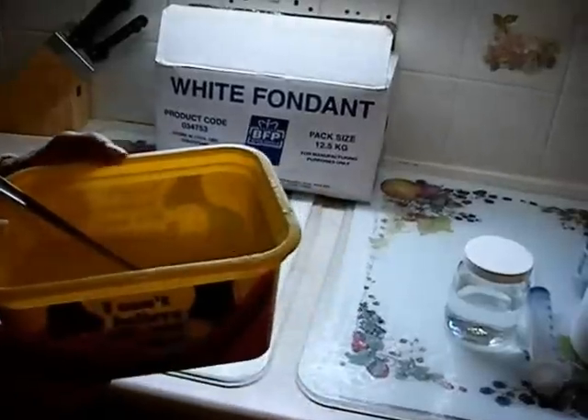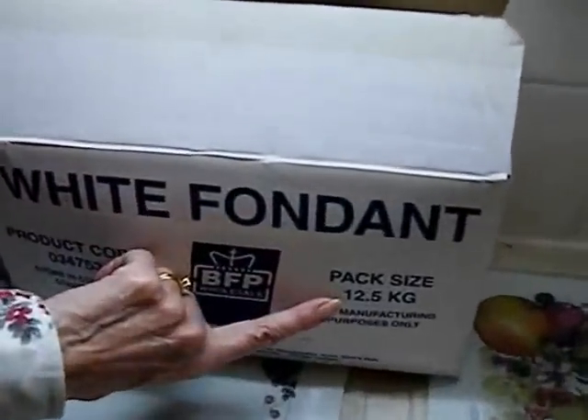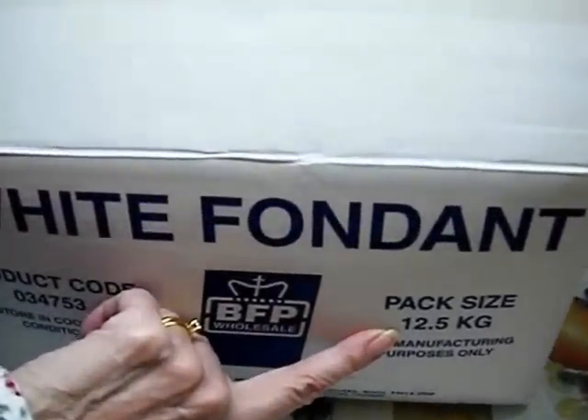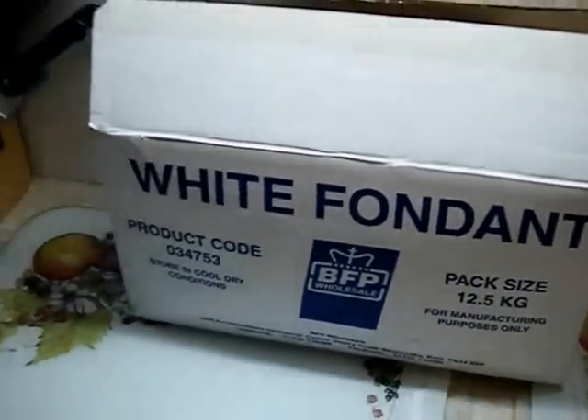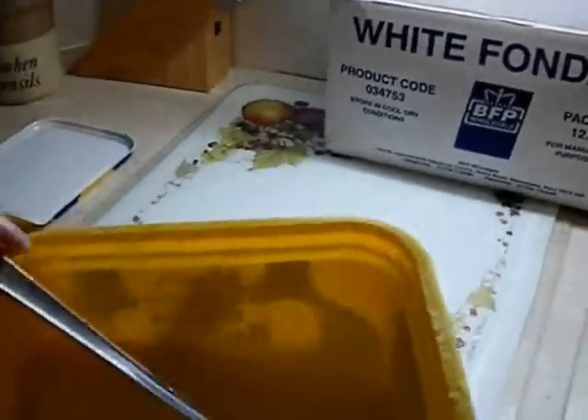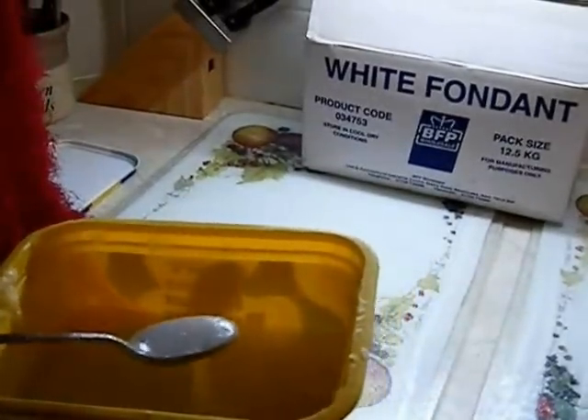I used to make the winter feed from white fondant. This 12.5 kilogram pack of white fondant costs £13, but if you make it from ordinary granulated sugar and hot water it's very much cheaper — it just costs pennies.